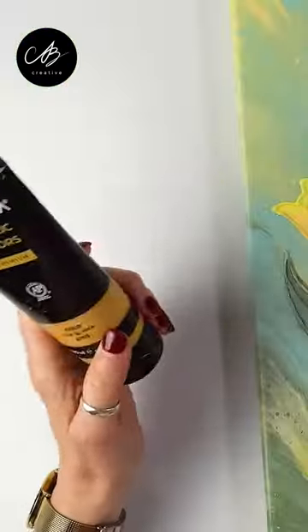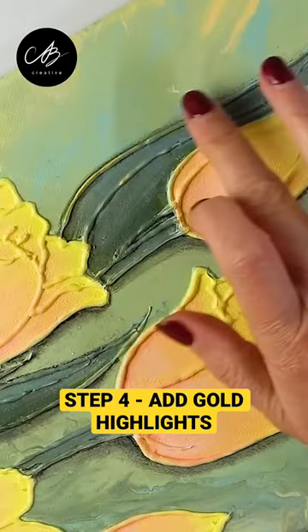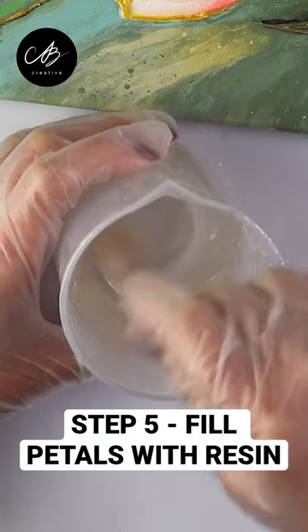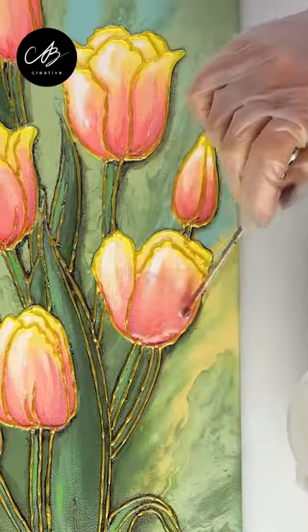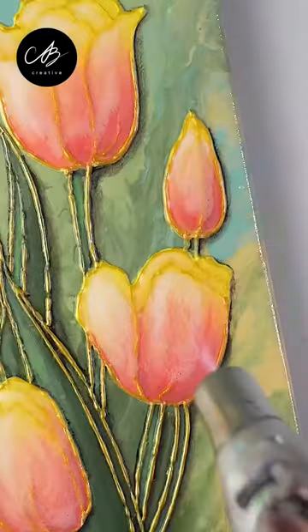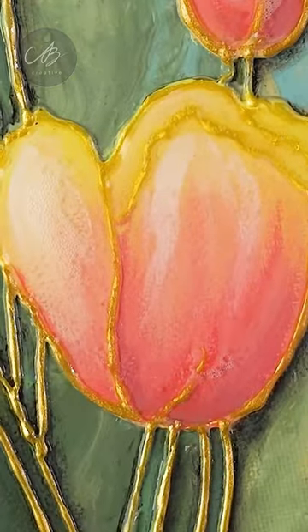Because the glue gun lines are raised, I can add gold to them using my finger. I fill the insides using resin and use a chef's torch to remove the air bubbles. There we go!